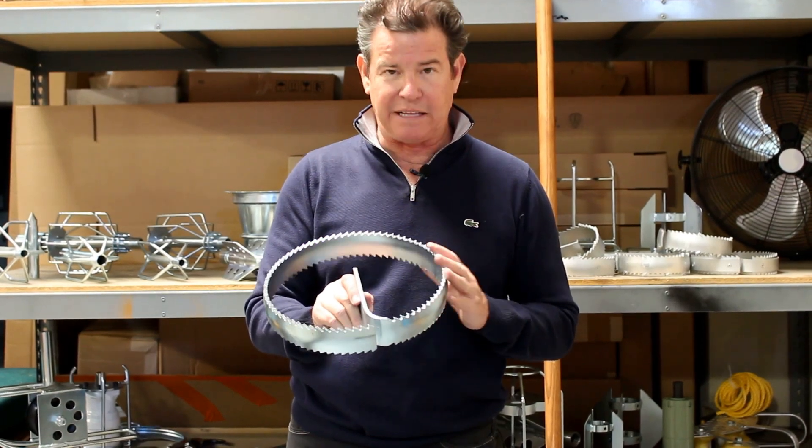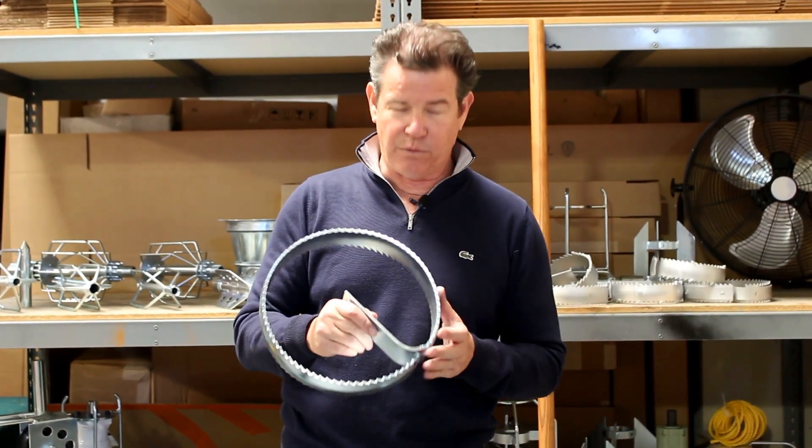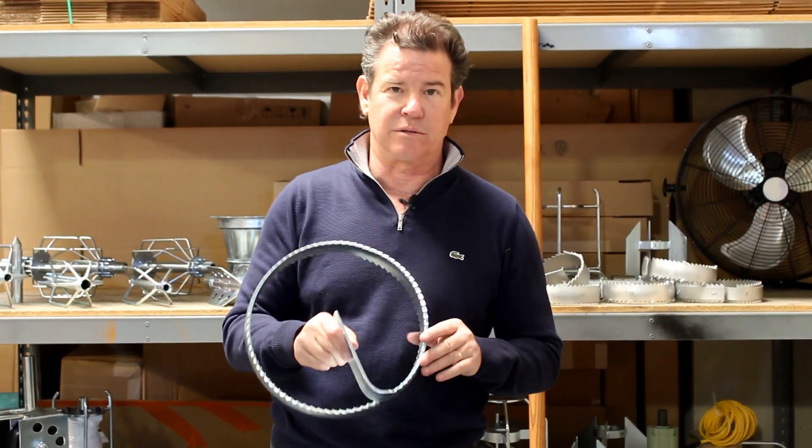It is the heaviest duty saw out there on the market. So if you want a heavy duty saw that will give you miles and miles of cutting and ripping, then go for the heavy duty saw by Prior Tools.